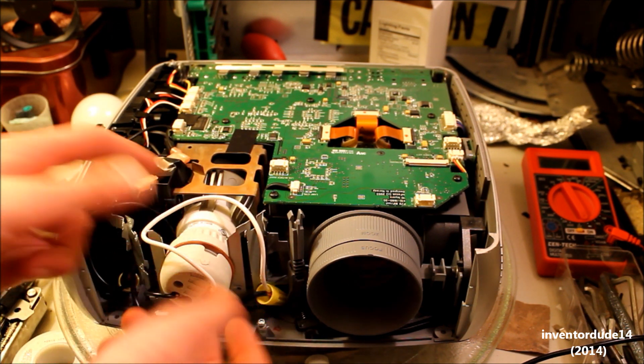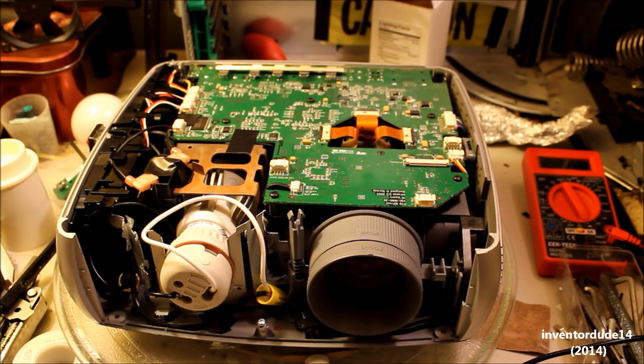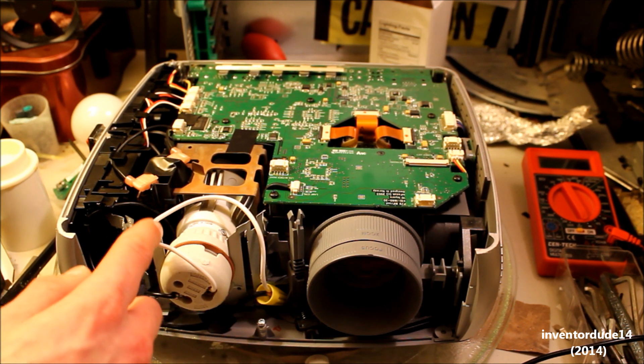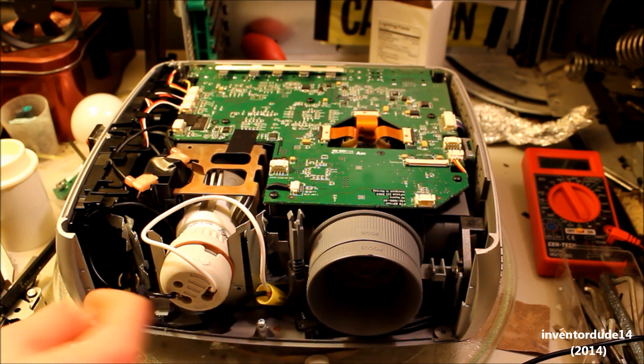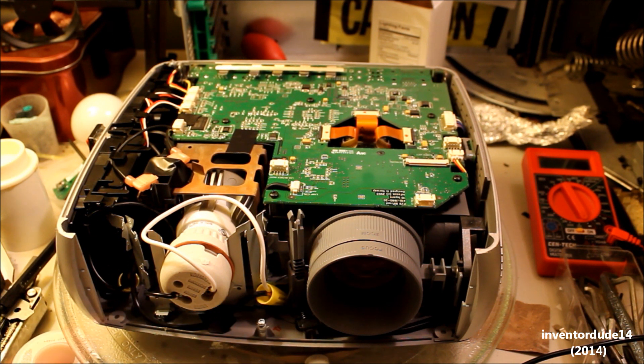I slid it in and tightened the socket around it — fits perfectly. For the wiring I just soldered the connections so they're good and strong, and then I put wire nuts over them. The wire nuts will help protect it from shorting and things, which is important — 120 volts. You don't want that shorting out inside here. Bad idea. So that's all safe now.